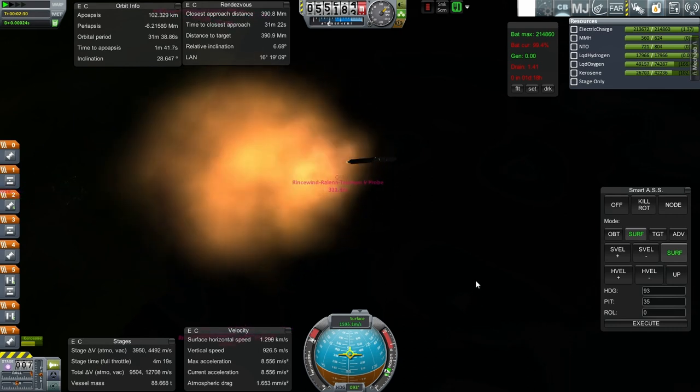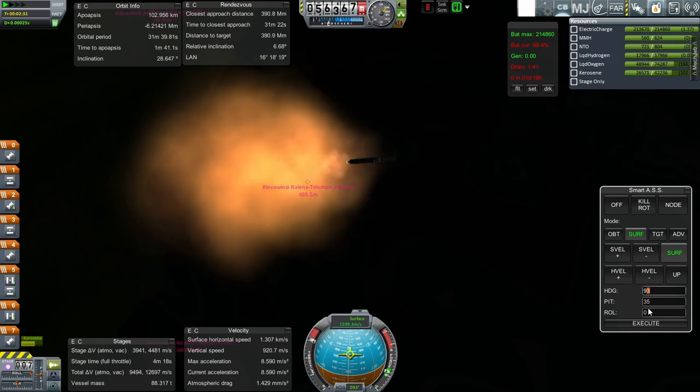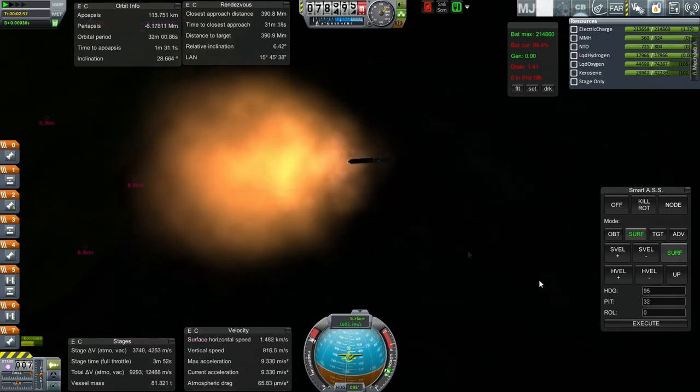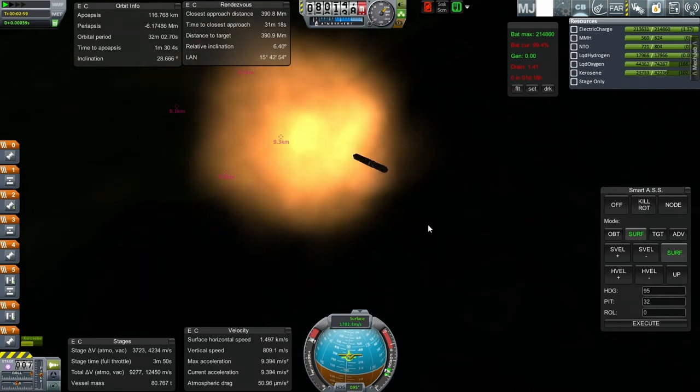The launch continues and I'll keep adjusting my relative inclination by going a little bit further south. I think I can do fairing separation now.